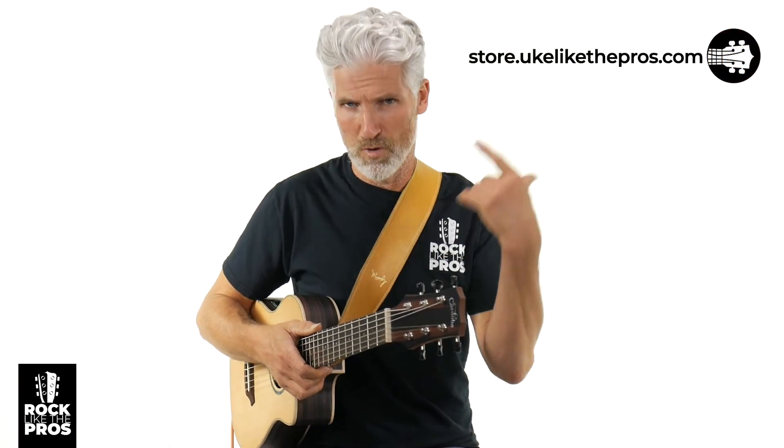That's going to do it. I appreciate you being here. Thanks for subscribing to the channel, supporting the channel, supporting me. Don't forget store.ucalitopros.com, or rockliketopros.com if you want to learn guitar. Appreciate you being here. Have a good one and we'll see you next time.